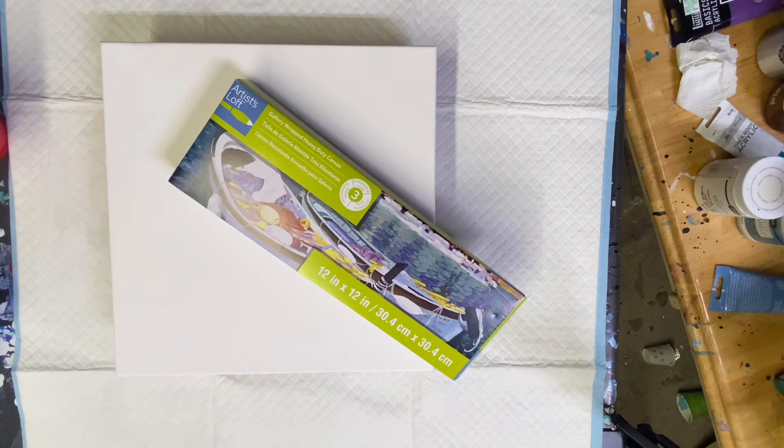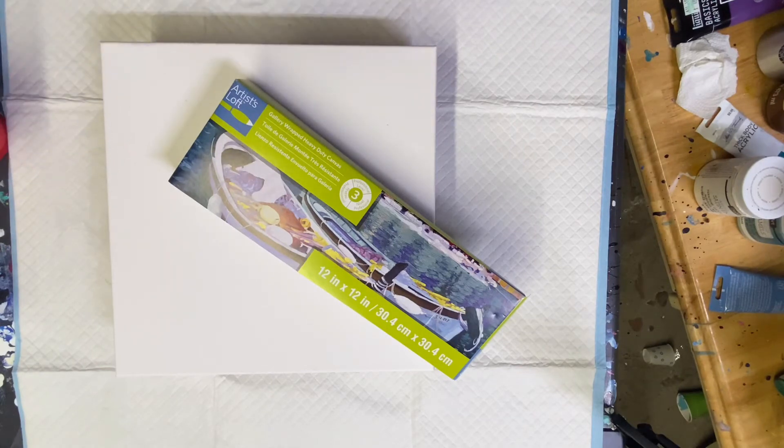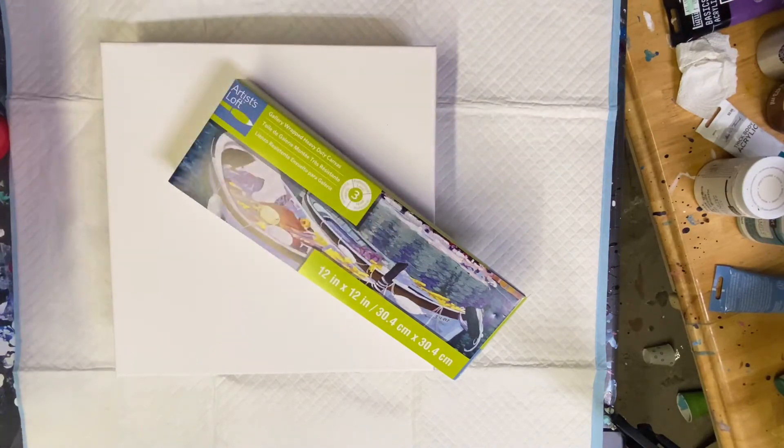Hi everybody, hope everybody's having a wonderful day. I'm going to do a 12 by 12 - one foot by one foot - and I'm going to do a Dutch pour today, haven't done one in a while. I've mixed my paints with just a little bit of Liquitex pouring medium and gloss varnish, and water. That's all I put in it for a Dutch pour.